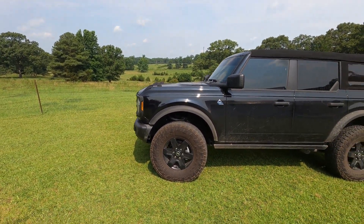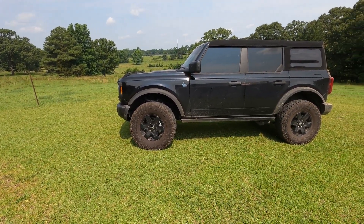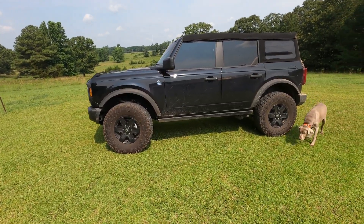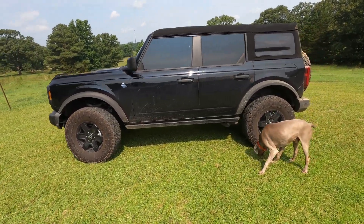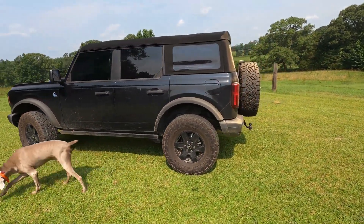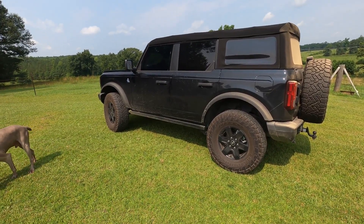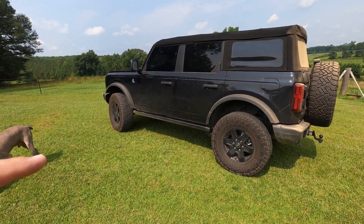I think they run a Goodyear on the Sasquatch — this is a Nitto Recon Grappler. It is a newer tire and I think I'm going to do a short video on these and what I think about them after I get a few more miles on them. They're a Nitto, they're a quality tire, they look good. So again — two-inch puck lift, Rough Country, running the Sasquatch tire size.